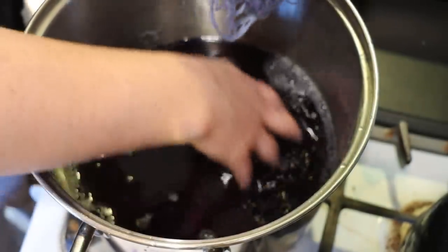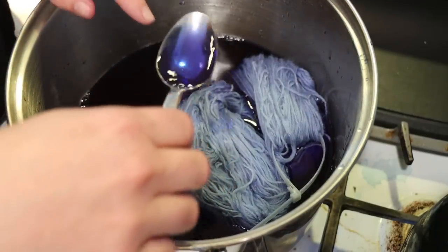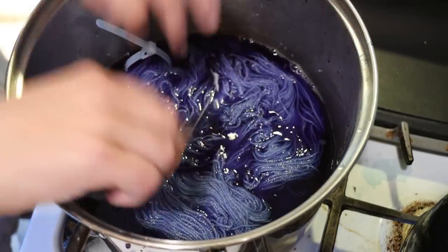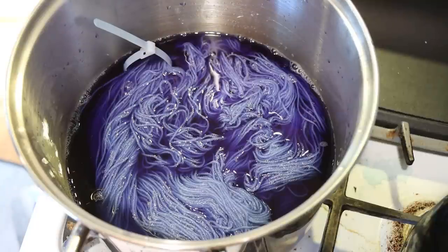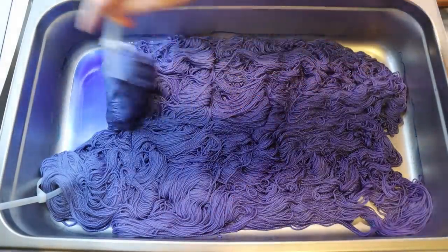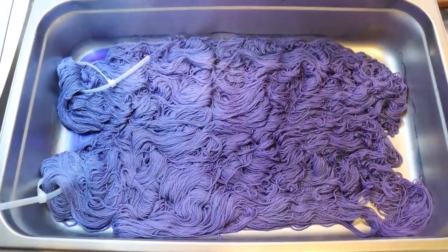I don't know if it'll oxidize or how much will rinse out. I didn't add acid to this one. It's still blue, but I do see some almost reddish notes in the liquid. I'm glad we had this one that we could move around a bit. I think I'm going to leave it in here to cool and hang out a little while longer to give us the best chance possible of retaining some color. I don't want to wash it yet — I want to try to wash it tomorrow.